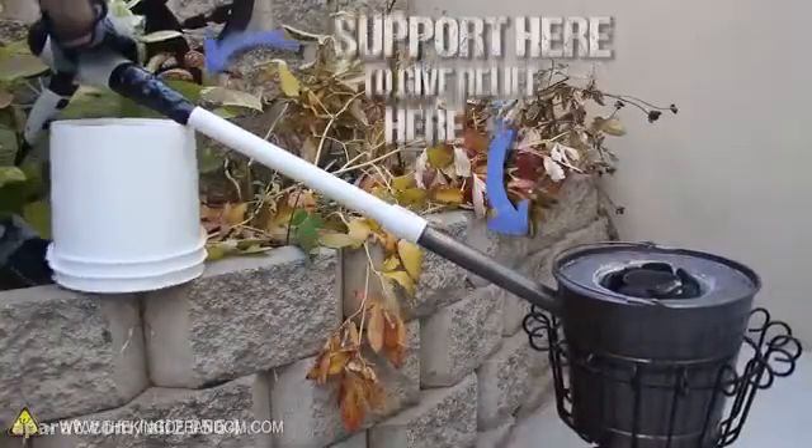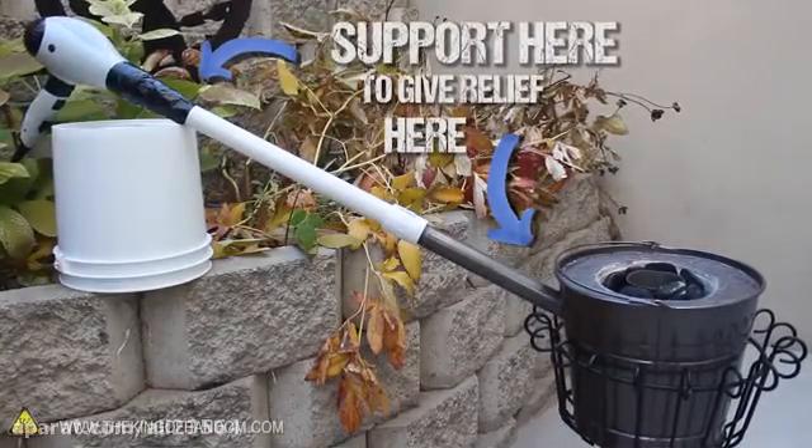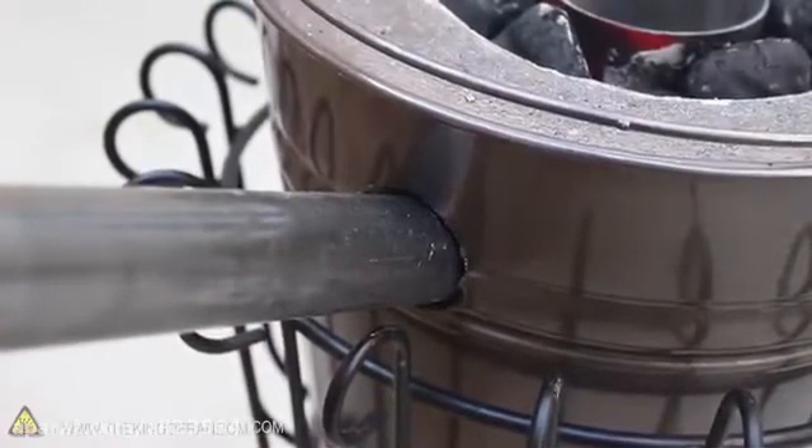Now since the blower tube is at a strategically placed angle, it's really helpful to support it so it doesn't strain the foundry. This little trick will help keep the walls from cracking and increase the life of the unit dramatically.